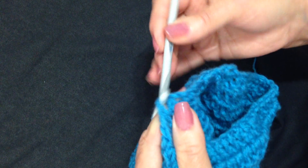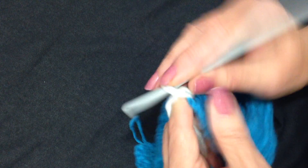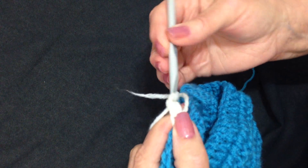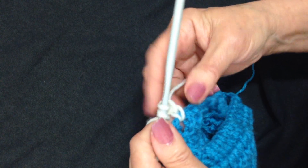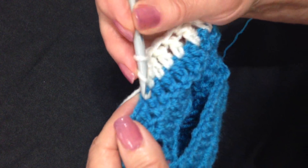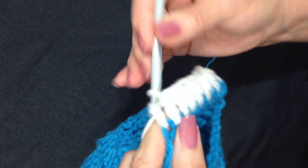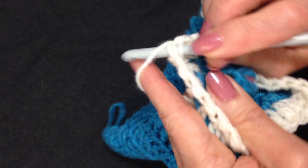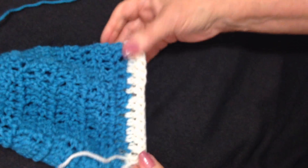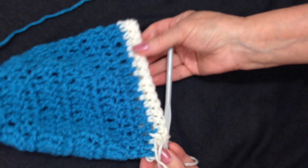To add a border along the bottom, I simply attach the yarn, lock it in place with both the yarn end and the working yarn, and take one more chain stitch. Just work in each stitch all the way around. Slip stitch to join, and then fasten off and weave the yarn ends into the finished work.